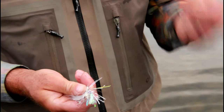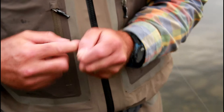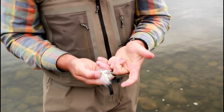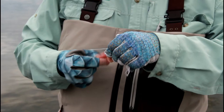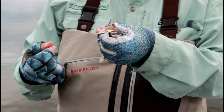Now for tying a trailer streamer on — method one: take the tippet, make a little loop, wrap five times, put the tag through the loop, bring your streamer onto the hook, and there's your pre-tied clinch knot. Method two: hook it onto the fly, pinch it, wrap five or six times, and tighten it up — it's exactly the same knot, just done a different way.